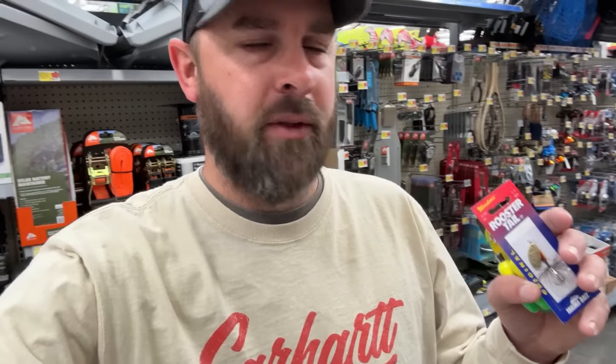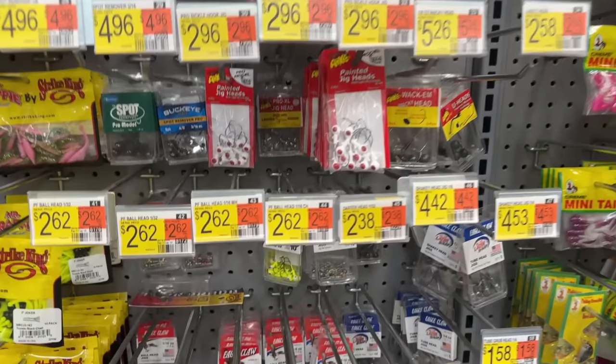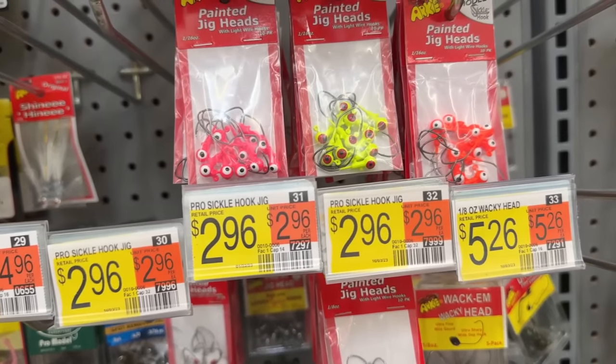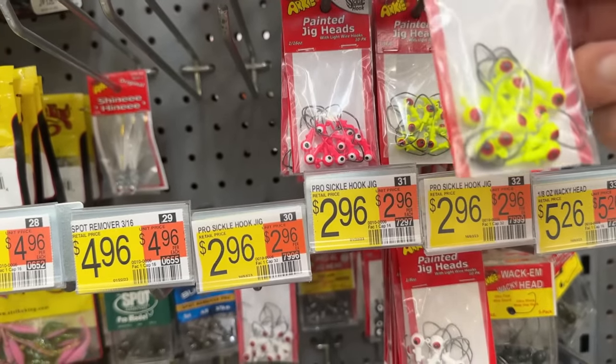With tax we got about $10 left to buy a few more things. This right here is actually pretty much all I need — this is a good start. But we got $10 to buy a couple more things. After thinking about it, I think we definitely need some 1/16 jig heads. We need something a little heavier in case it's windy or we need to go a little deeper. So let's just get these right here — $3.